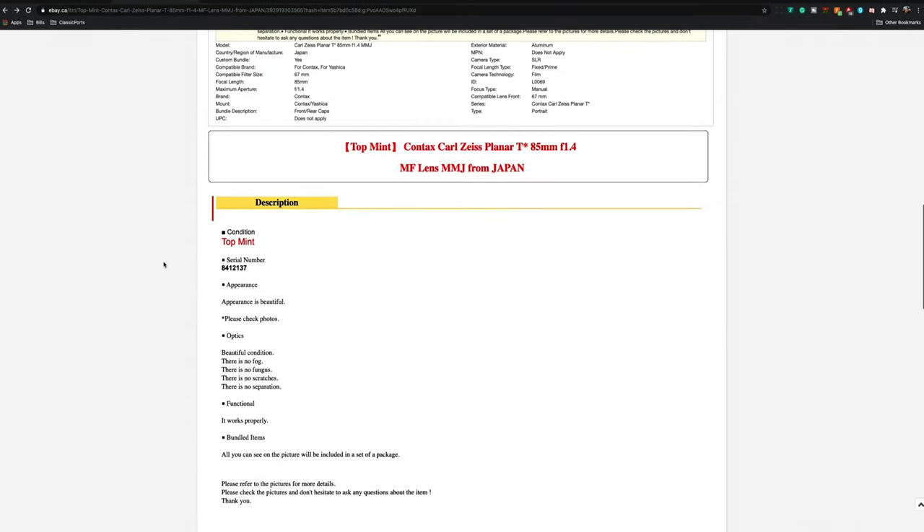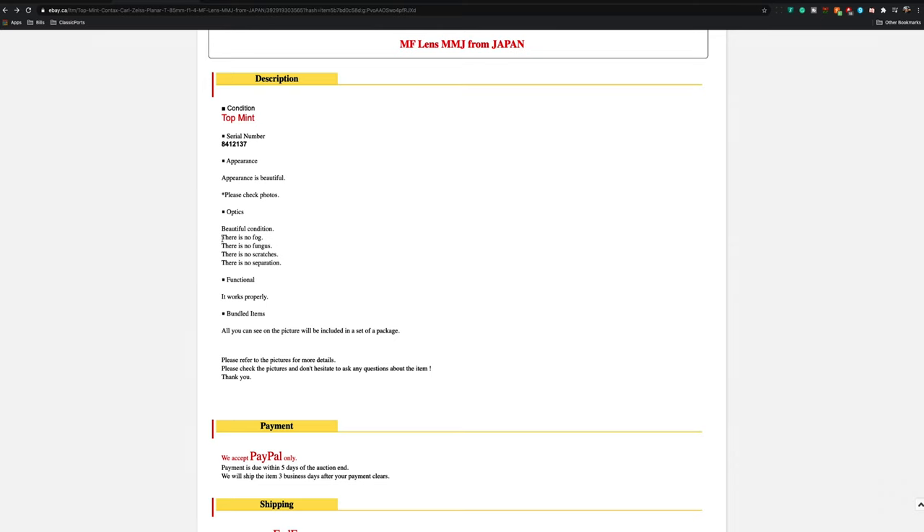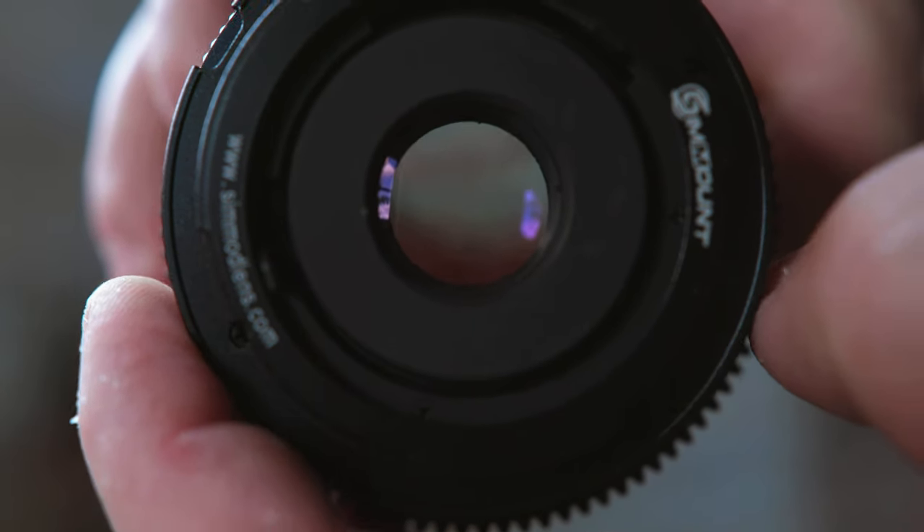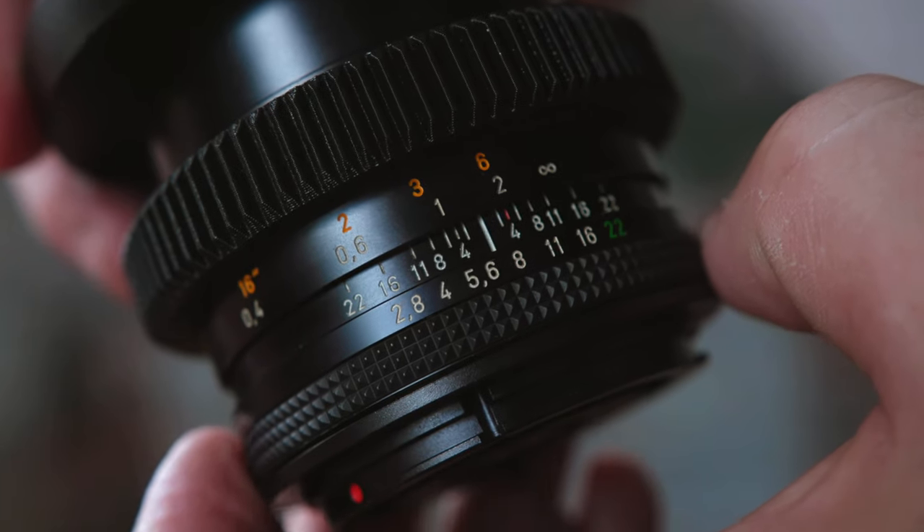When buying these lenses, a little dust is normal and not a massive concern. What you really need to watch for is haze or fungus on the inside — that usually indicates moisture and the fungus will get worse over time, so unless you want to take the lens apart and clean it, stay away. There's also a big factor with Contax Zeiss lenses: where it was made. The MMJ (Japanese) version is slightly newer and more sought after because it has a more circular hexagonal bokeh, where the AEG (German) version has more of a ninja-star bokeh. An easy way to tell them apart is that the last f-stop number is green on the MMJ versions.